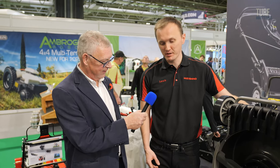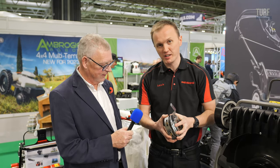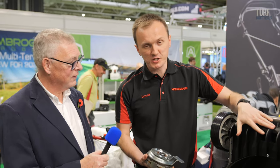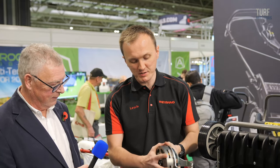BBC stands for Blade Brake Clutch. For the last number of years we've been working to develop a heavy duty clutch that can stand up to commercial use. This machine comes with a three-year commercial warranty subject to service, and our whole idea was to make a machine and a clutch that can stand up to the wear and tear.